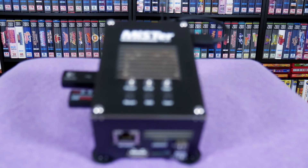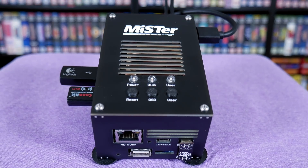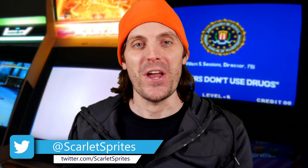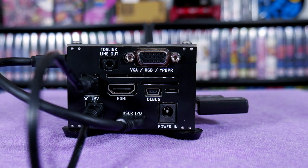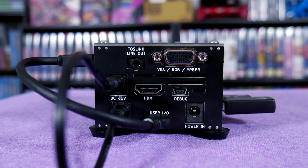Here we go — a device that has long interested me but which I haven't had a chance to experience until now: the MiSTer. Before I go any further, I want to thank the individual who sent this to me. You know who you are, and I truly can't thank you enough. Your generosity in gifting this device was very selfless and kind.